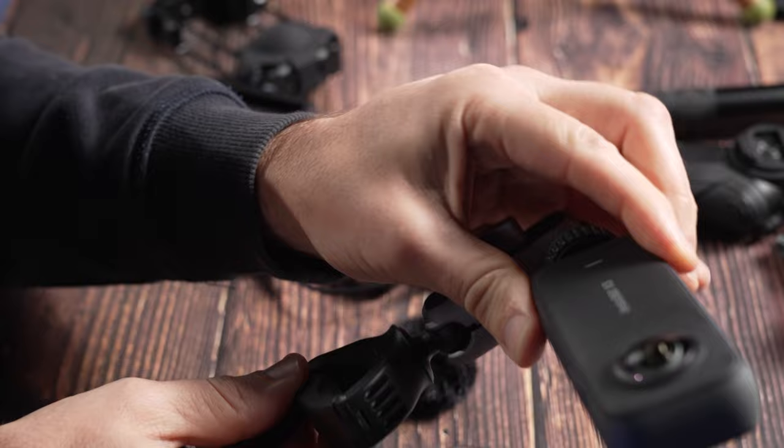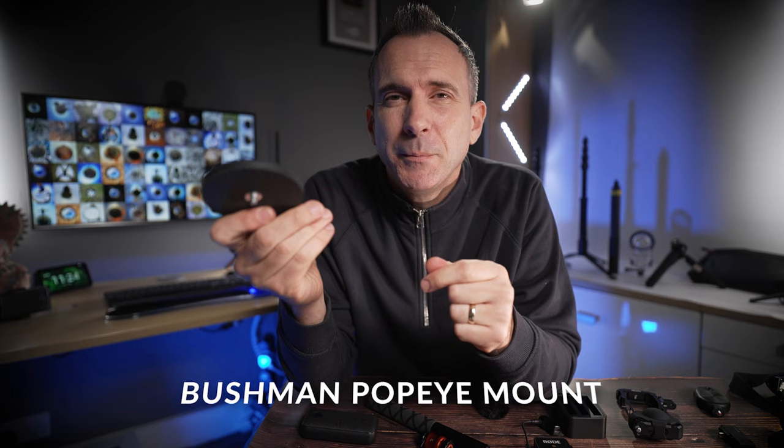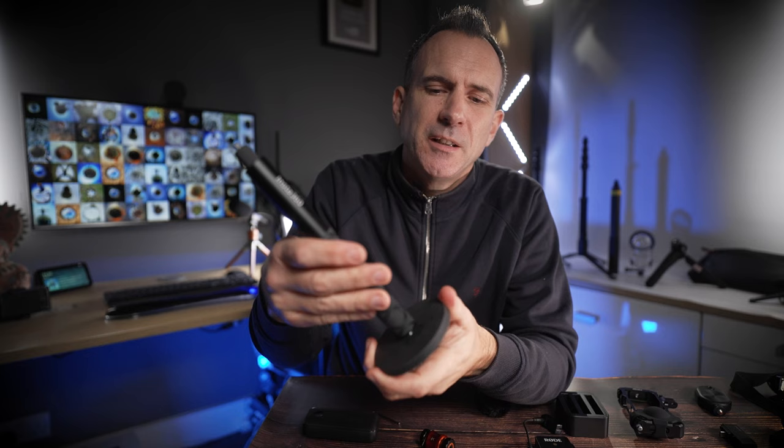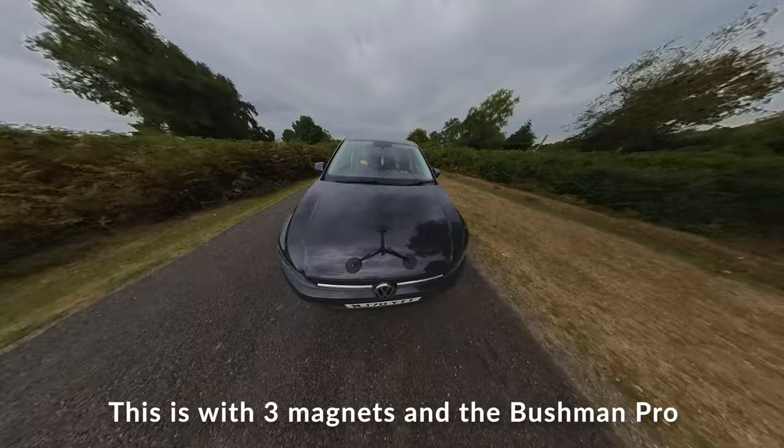For car shots I love using Bushman's Popeye mount. This is a magnetic mount with a pulling force of up to 45 kilos. You simply put this on your car and you can mount your camera directly to it, or you can add a selfie stick and stick a camera on the end. Because you've got that much more distance between the camera and your car, you get those really cool cinematic floating camera style shots.